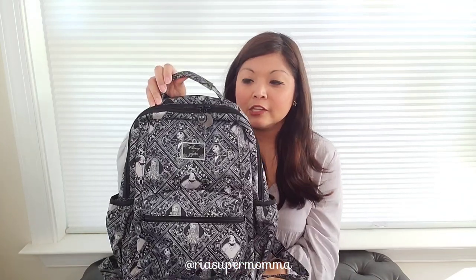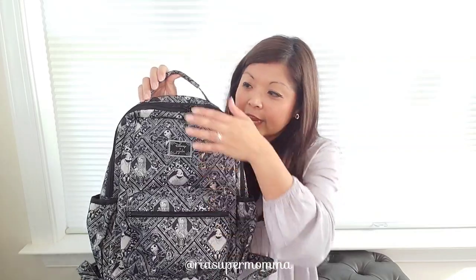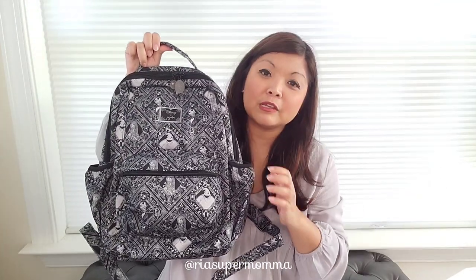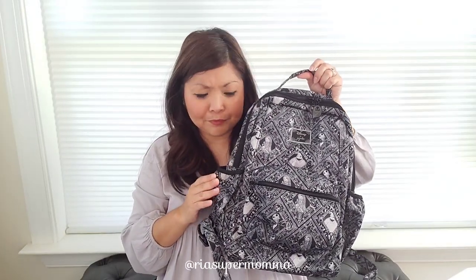So here is the Be Packed. It has a mommy pocket in front, a main opening, a zippered tech pocket up here, and two bottle pockets on each side — they're nice and stretchy. Let's discuss first the bottle pockets, because every time I post something about the Be Packed, I get the question: are they stretchy and what bottles does it fit? I have here two bottles just to demonstrate how stretchy the pockets are.